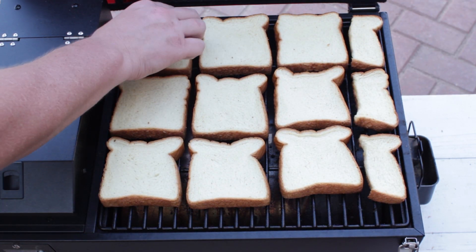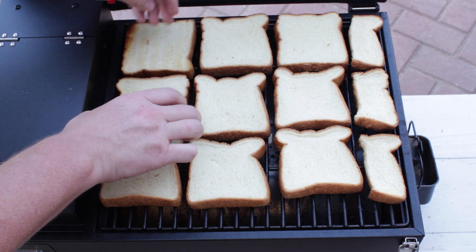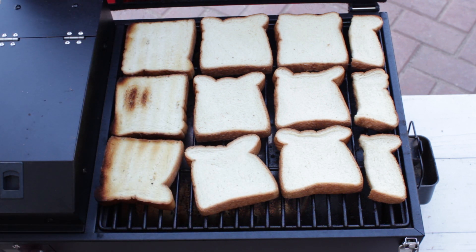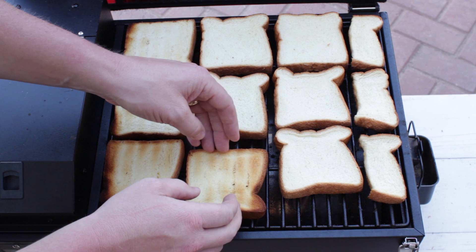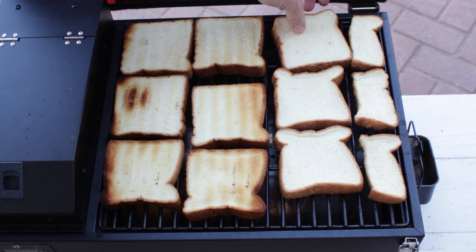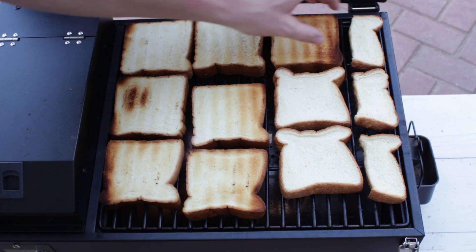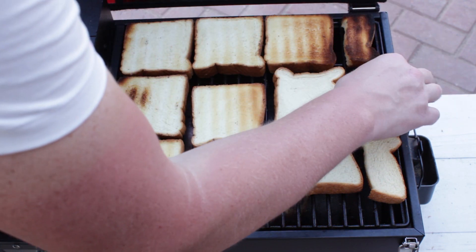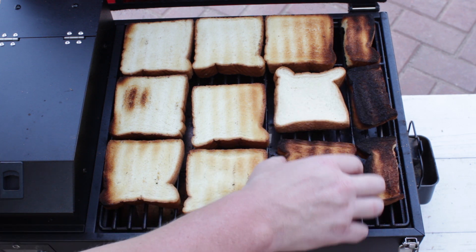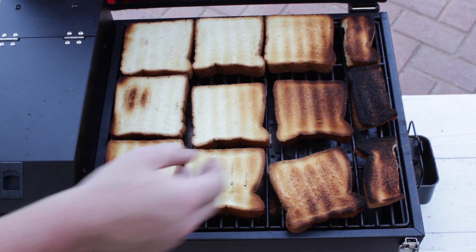All right, so let's go ahead and flip them over. Make sure we can see the right spots. I think I should turn it off actually. There we go. Looks like that one's a little toasty over there.